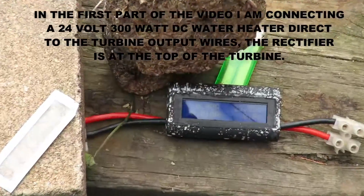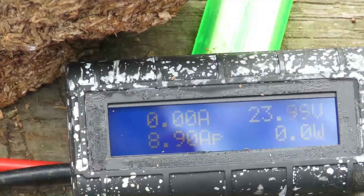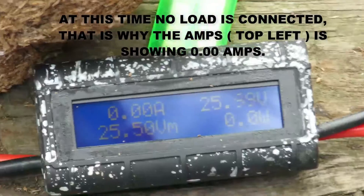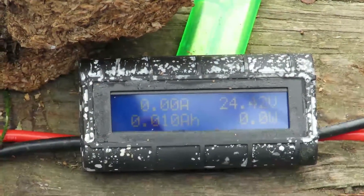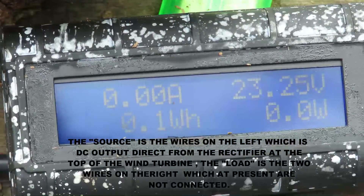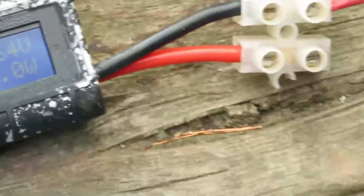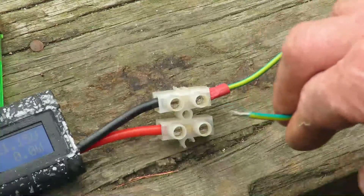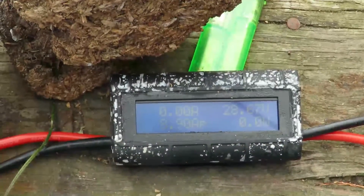We've got this power meter linked up to the wind turbine. When there's nothing connected to the right-hand side of the meter, it will show you the voltage coming from the turbine, but it won't show any amps. When I connect this wire here, it will then start showing how many amps it's making.